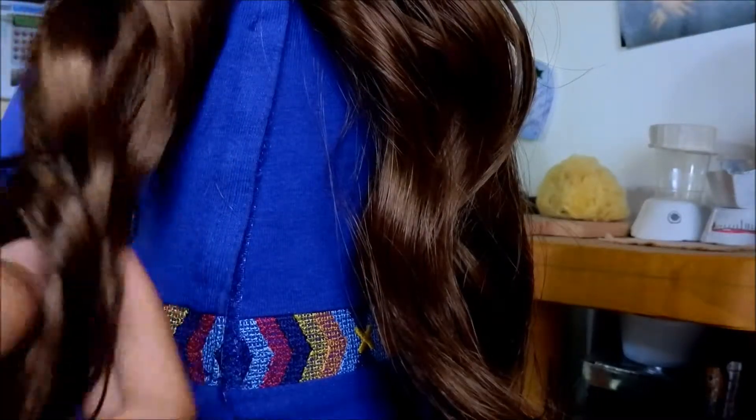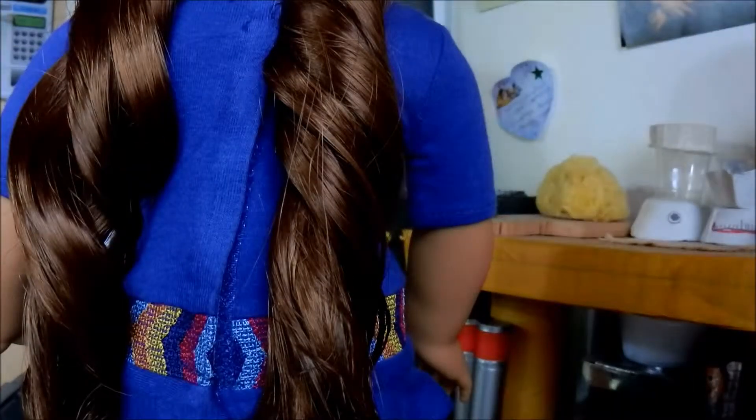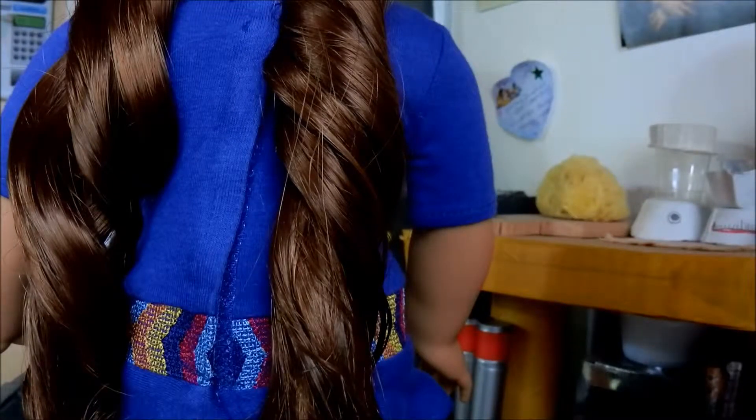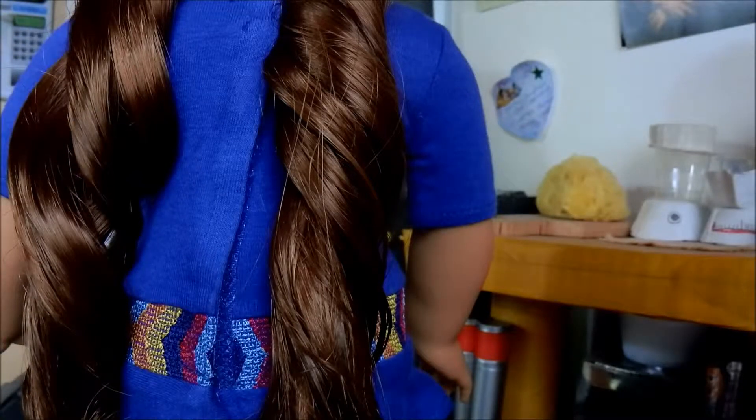Next, you're going to divide her hair into sections. And you're going to twist it in the direction of the curls. My doll's curls are going that way, so I'm going to twist it like this. And I'm going to do the same with the other piece. If your doll doesn't have curls already made, you're just going to twist them in the direction that your doll's hair twists in easily.